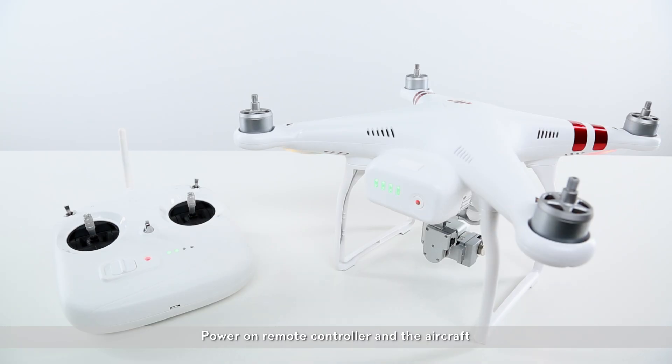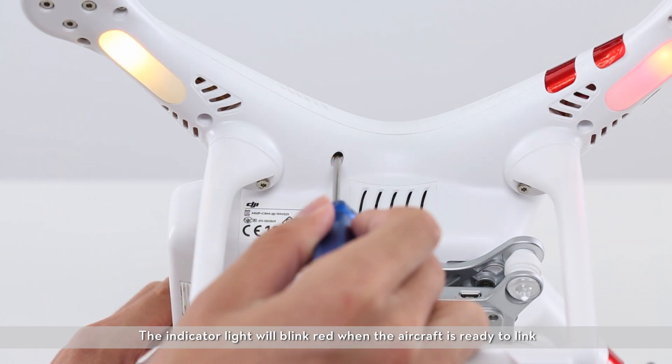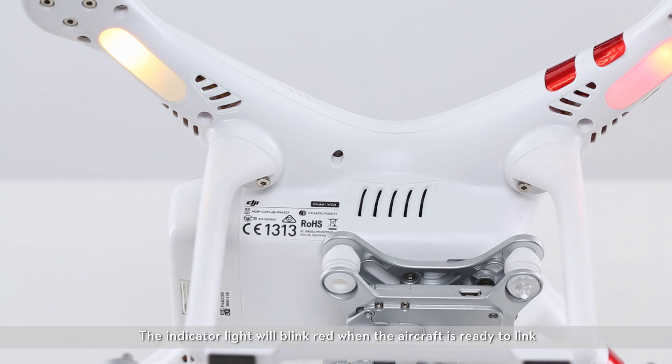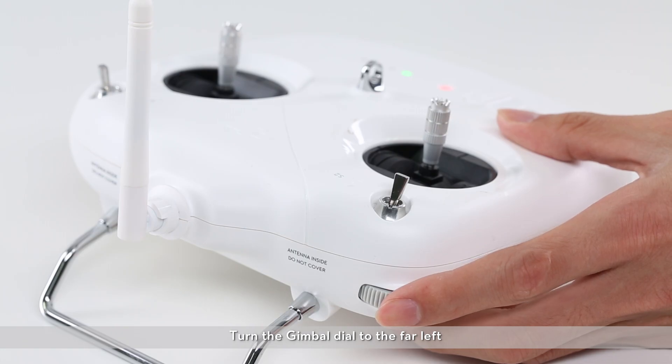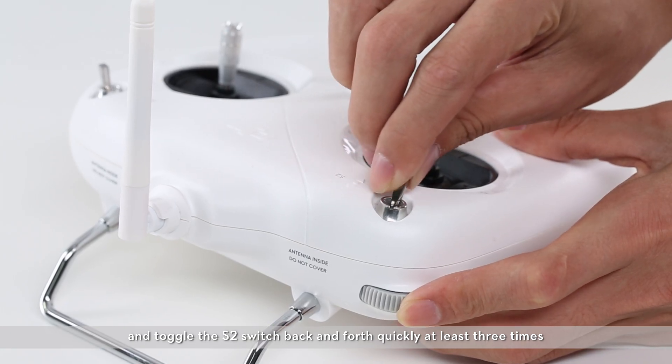Method 2. Power on the remote controller and the aircraft. Press the link button. The indicator light will blink red when the aircraft is ready to link. Turn the gimbal dial to the far left and toggle the S2 switch back and forth quickly at least three times.